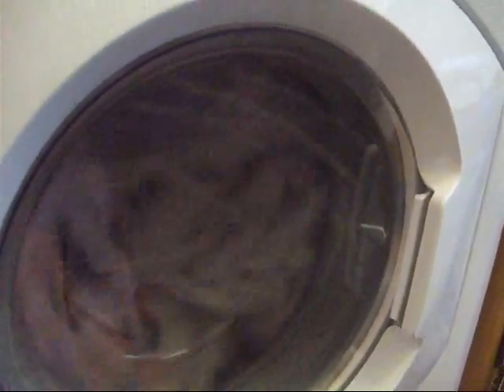So it distributes. Oh yeah. Now the dry fan's kicked on. It's stopped distributing, now it's going to start its normal tumbles.